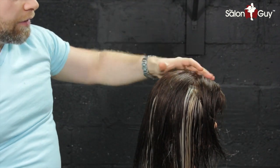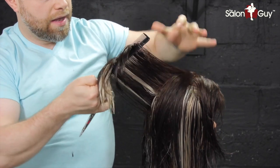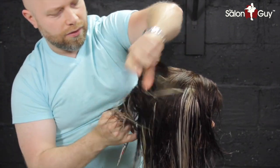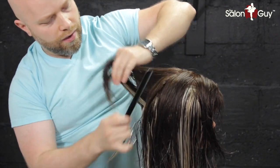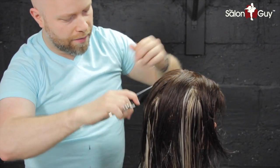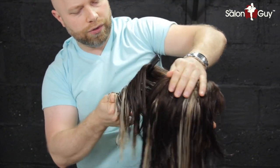Now we've got the top layer done and we're going to work through the middle of the head and the back. Comb it straight out from the head and then over-direct. You'll see your guide, which will be the shortest piece you cut from the last section — simply cut it, and that will help continue and blend. Remember, you're blending layers. It'll continue to help blend the layers all the way throughout the bottom. Sometimes not much hair is going to come off, which means you're actually doing a good job of blending. When you have a lot of hair coming off, something might not be necessarily right. Continue working all the way down towards the nape.